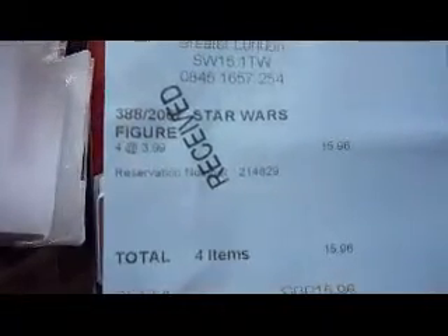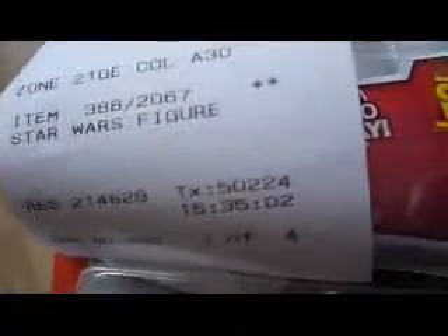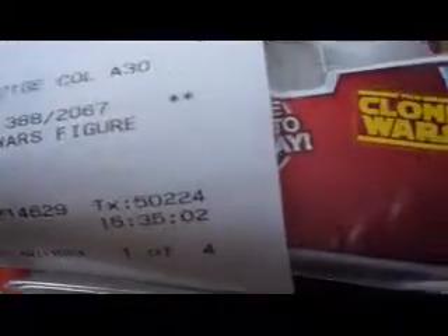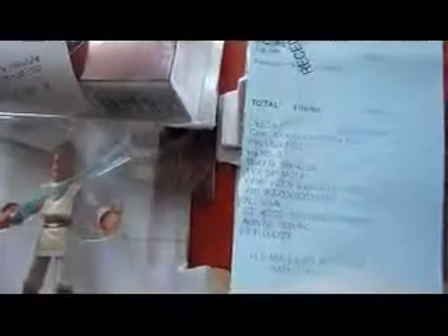Let's have a look at all four of them together — and the receipt. Altogether all four cost £15.96 at £3.99 each. They come with a sticker on top which is the code for the Argos catalogue. This is the cheapest way to get these figures at the moment, and there aren't many left, so if you want to grab a bargain, go to Argos now and snap one up.